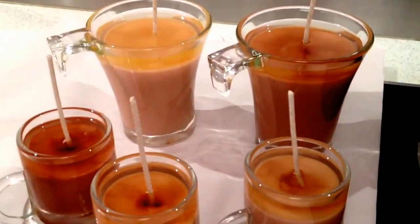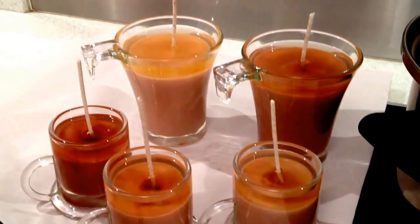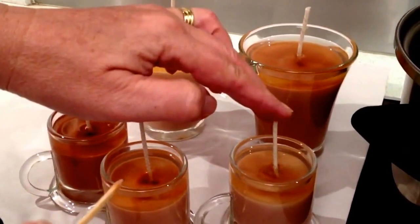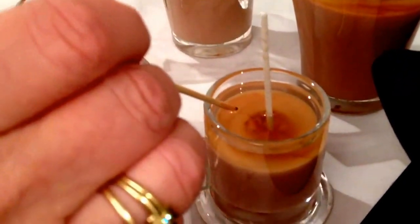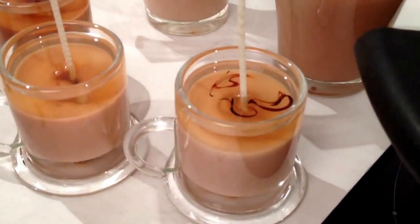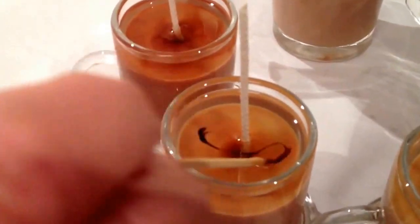We've allowed them to cool slightly. So I would go back with the pointy end of the skewer, touch a bit of colour, and just be careful not to overdo this — very easily you can just put too much colour in. So it's just a little swirl, and you'll see that it will go far. Best to experiment and decide how much you like and what works best for you.